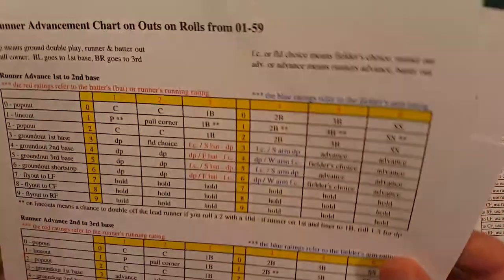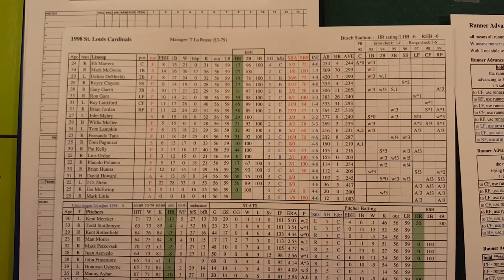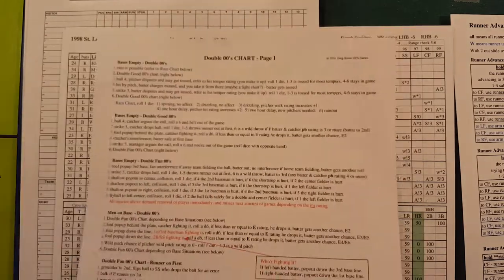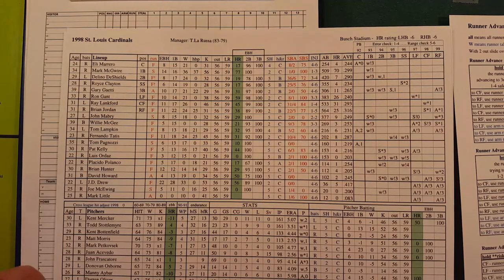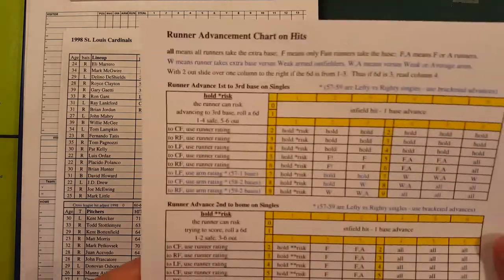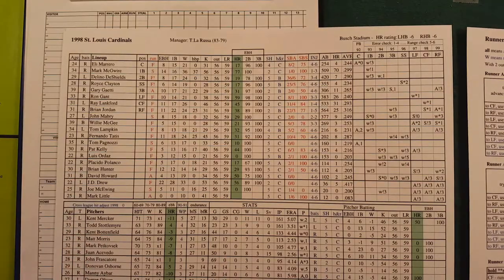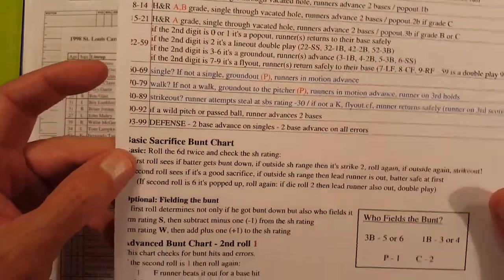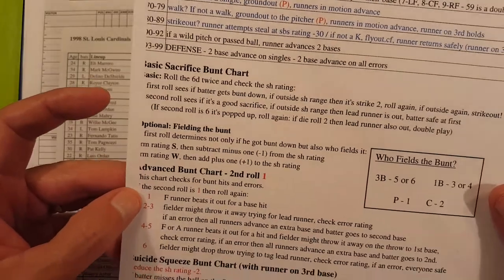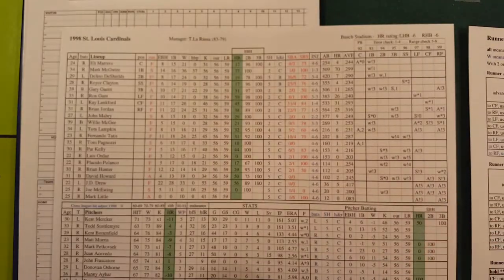You get your charts — different scenario charts, outs charts for different possibilities. You have some rare play charts, or double-zero charts, for things that can happen. I've played a few games and never used those yet. You get an advancement-on-hits chart for different possibilities. You have your hit-and-run chart, sacrifice bunt, fielding the bunt, advanced bunt chart, suicide squeeze — there are a lot of options. Everything you can do in a real game you can do in this game.